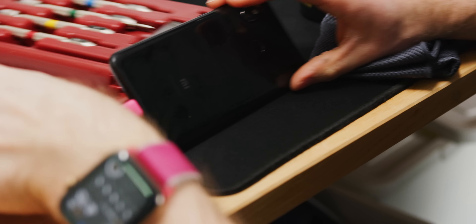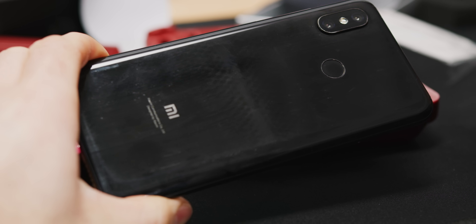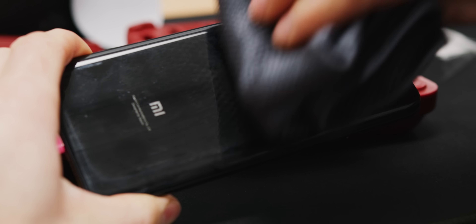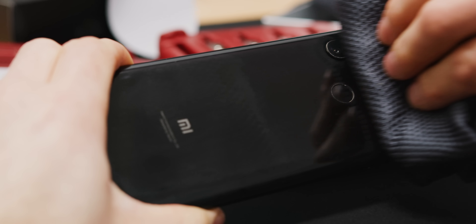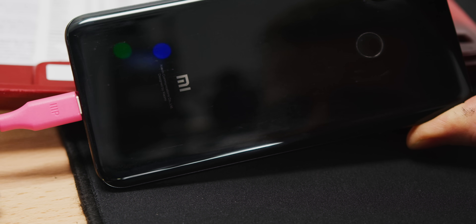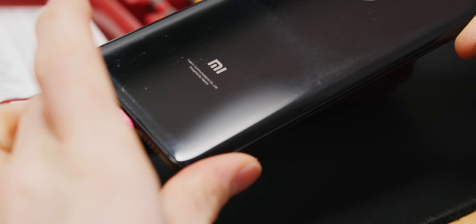Let's pull something similar on the back. Applying fingerprints to both sides and then wiping... counting the wipes needed — it takes significantly more wipes on this side. I would say that is quite a similar result overall on the back compared to the front.